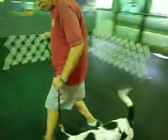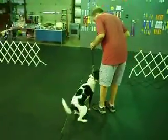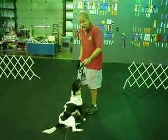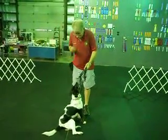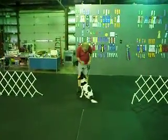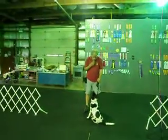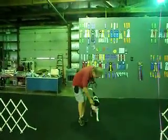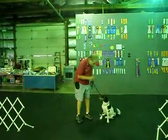Right here. Heel. Good heel, Bailey. Good heel. Good baby. Good pretty girl. I need to get her to come and sit right in front of me. Watch. Good. Now here's a finish on the left. Bailey, heel — she goes all the way around and sits right there next to me.